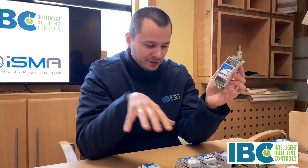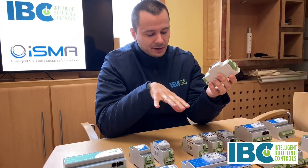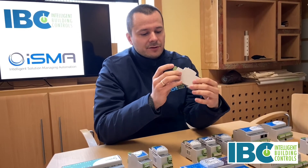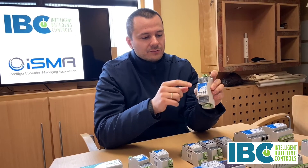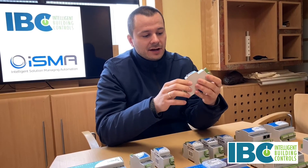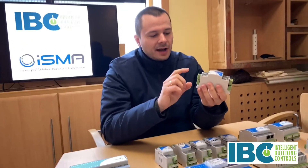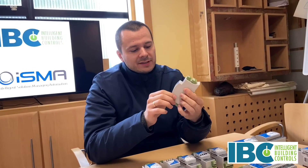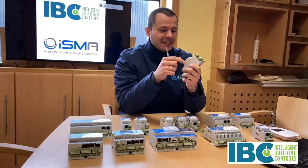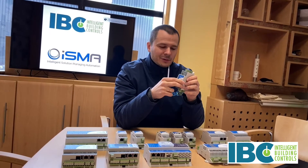There are seven types of different configurations of the mini modules — seven types on the IP version and seven types with the RS485. If you order the RS485 version, the modules can be slaves over the RS485 interface. If you order the IP version, the modules will be slaves on the IP Ethernet network.